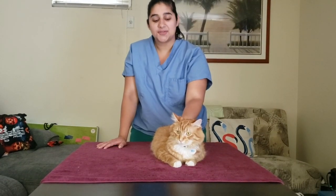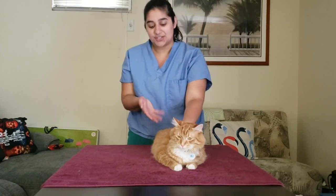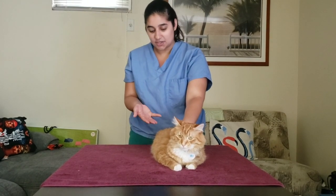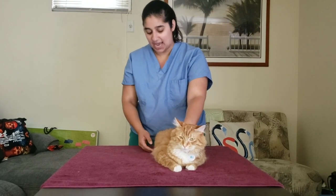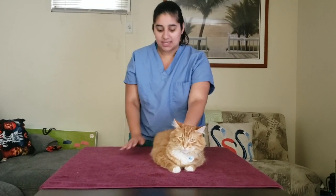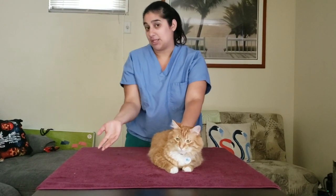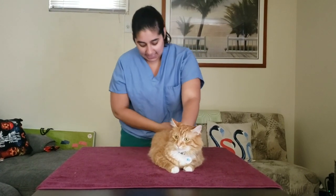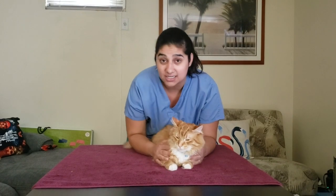This clip will be explaining how to restrain for cephalic venipuncture in sternal position. My cat is in sternal position right now, which means he's laying down on his stomach and his chest. If they're sitting down, you can just coax their feet forward and they'll be in sternal position. I like to get from behind in case they want to push their rear end backwards so I'm there to control it.